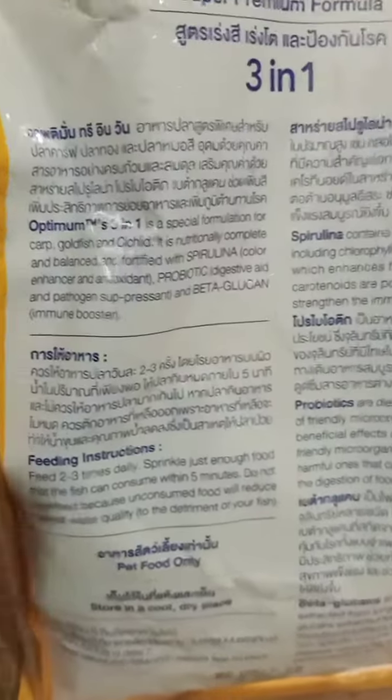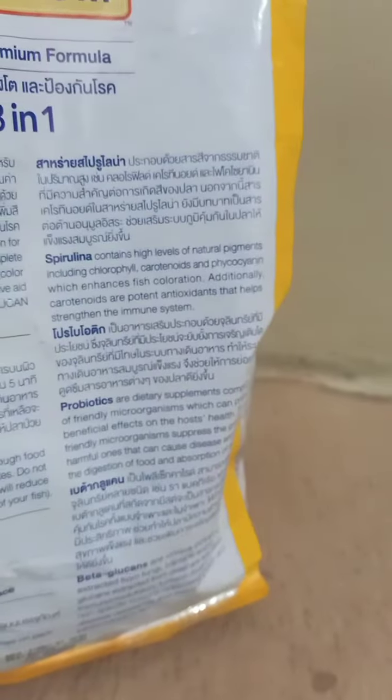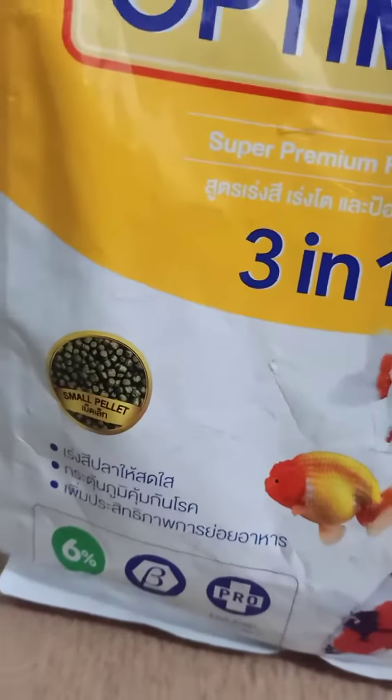It's a super premium formula. There are feeding instructions and many other instructions written on it, and there's also green color food here.